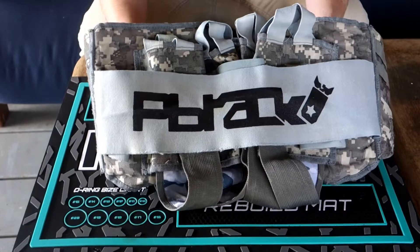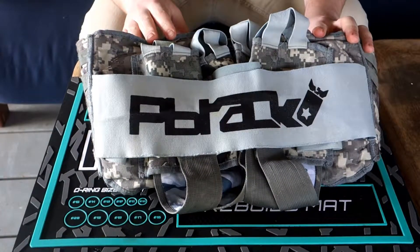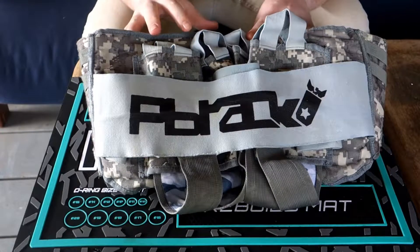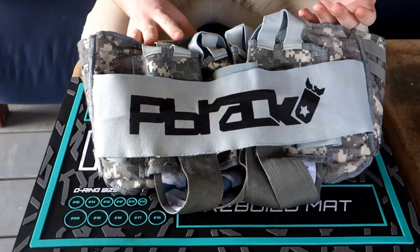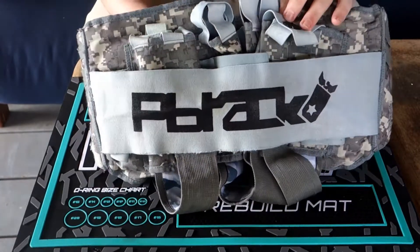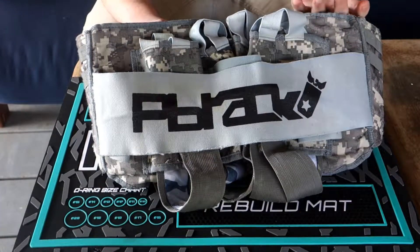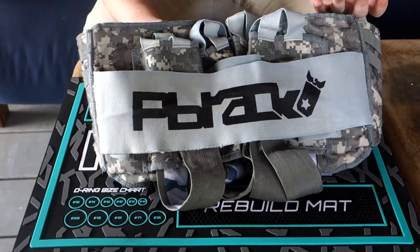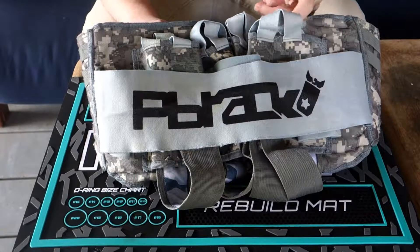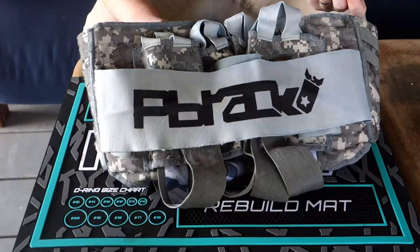We're going to take a look at another pod pack — this is the PBrack Jetpack. This model is a few years old, so there are updates on the newer pack, but there are also a lot of similarities. We'll go through this pack and I'll tell you what I like and what I don't care for. If you don't know about PBrack, they're a company out of Portland, Oregon — a smaller company affiliated with Seattle Uprising.